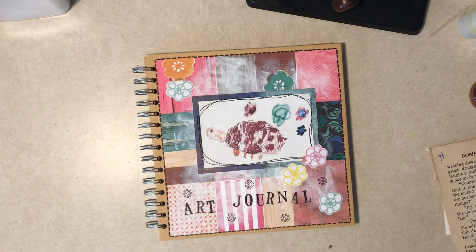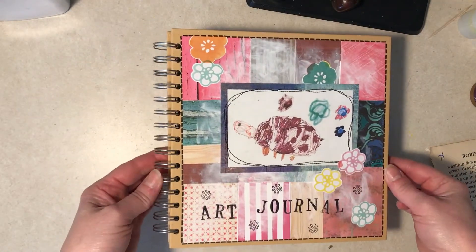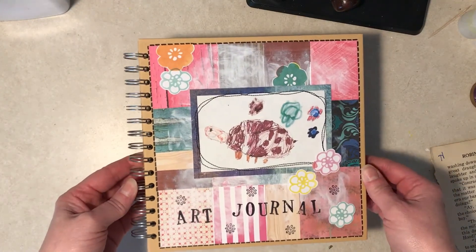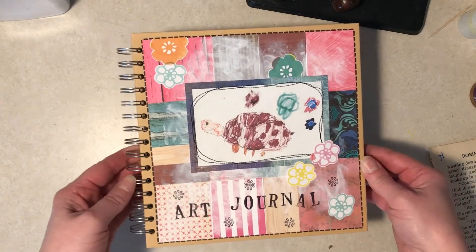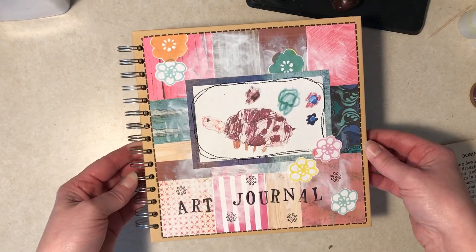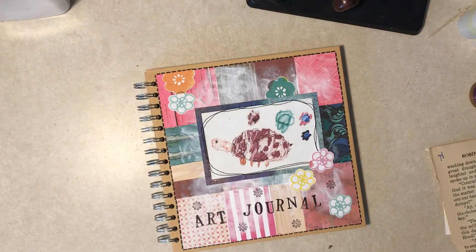One little footnote: it does look a little juvenile, like it is for a child — and what can I say, if the shoe fits! Just keep that in mind; maybe that's not the look you want. But I think it's pretty fun, pretty cute, and original. I like it. Thanks for joining me — have a very nice day out there!